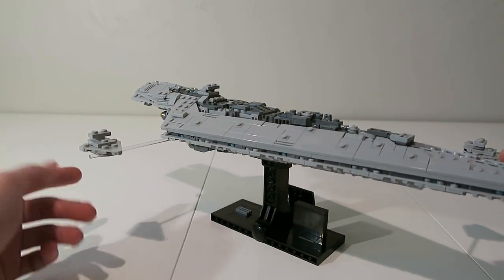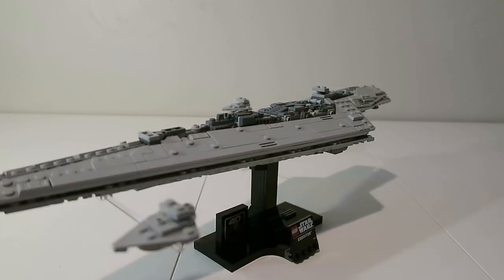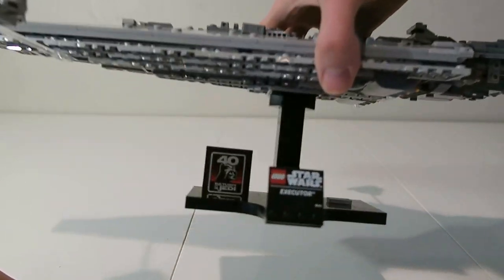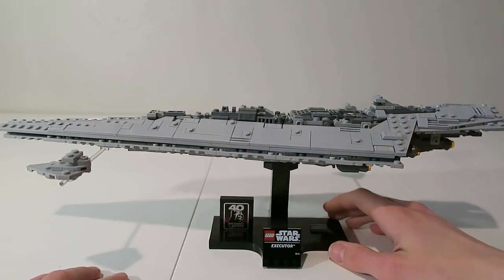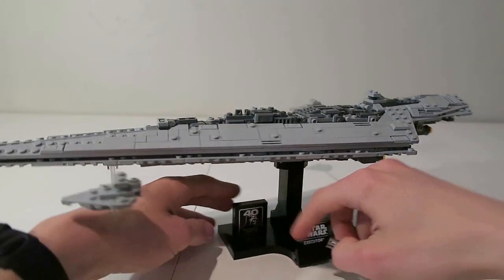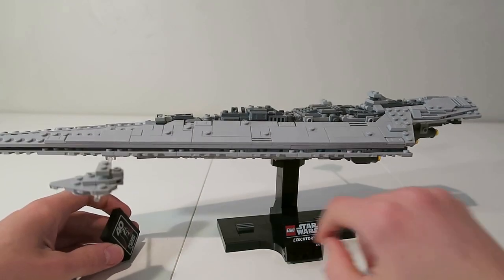I really like the mini Star Destroyers here. I really wish they had included a few more though — I think four would have looked really cool. Here on the display stand we get a 40th Return of the Jedi brick as well as a plaque that says Executor. It also includes some engine grills, and it does include another one so you can swap it out with the brick if you'd like, which also looks cool.